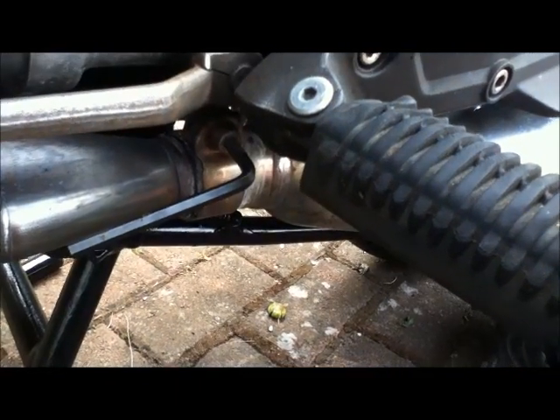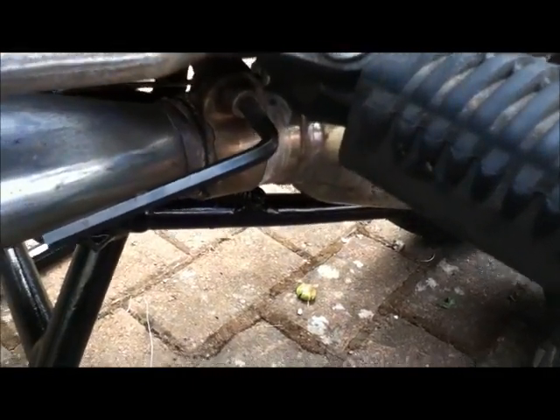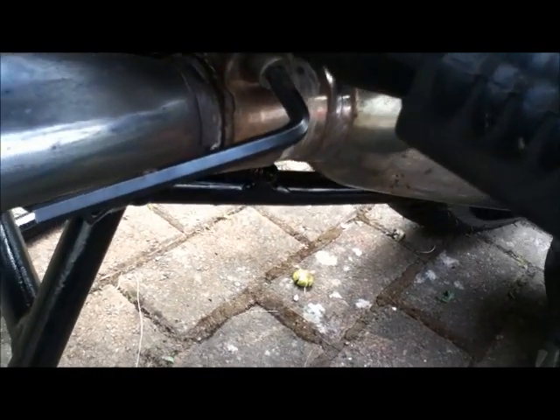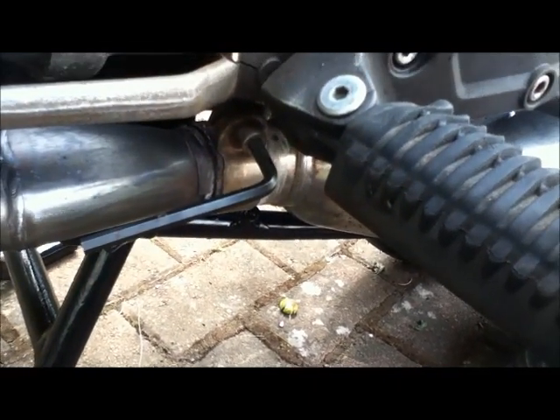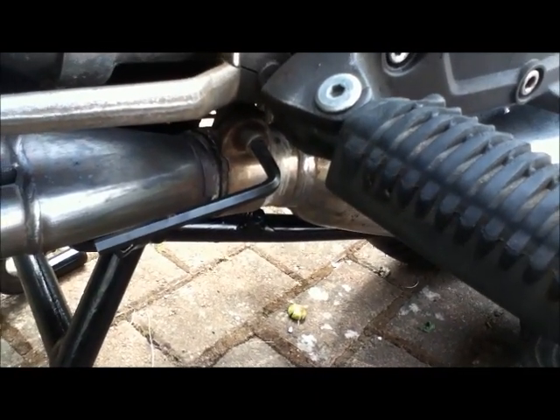I might have found the cause of the backfire almost straight away. I haven't even undone that bolt yet, but the whole thing moves, which obviously it shouldn't — so air's getting in there and maybe that's causing the backfire. We'll still do the entire job though, there's no point in just doing half of it.